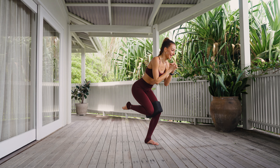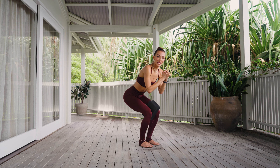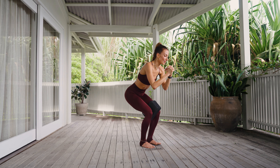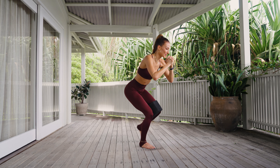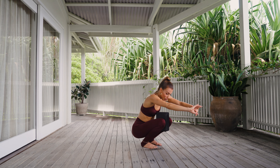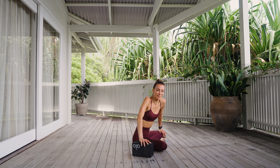We hold here — get low. You can stay here, or maybe you want to test your balance and see if you can lift one leg, squeezing the block, and then the other. Sitting low, keeping your hips super low, testing your balance. For three, for two, last one. See how low you can sit so you can get your booty on the dance floor. We're sitting down, which is so nice.